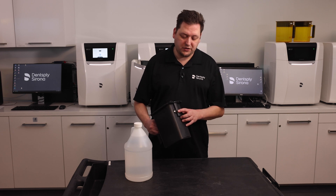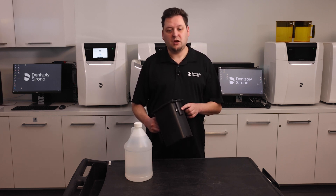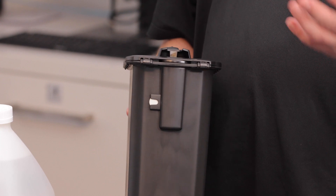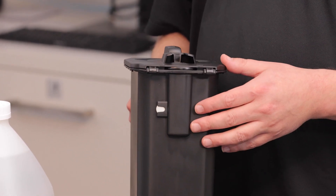On the outside here we see the white RFID chip — that's a radio frequency identification chip. The PrimePrint PPU will read this chip to identify which washing container is inserted, track its history, and match its resin type to what you're intending to wash.